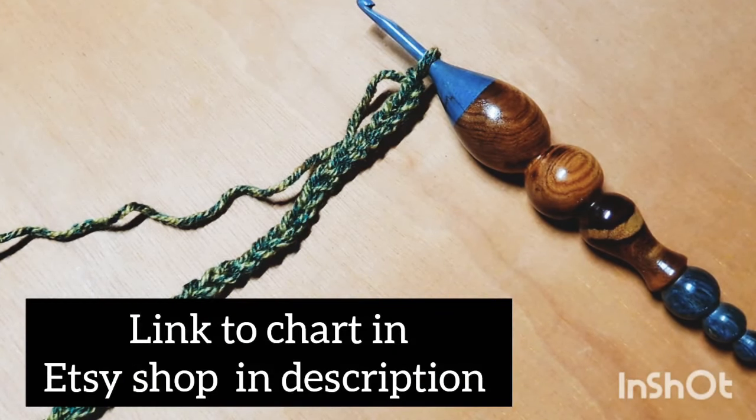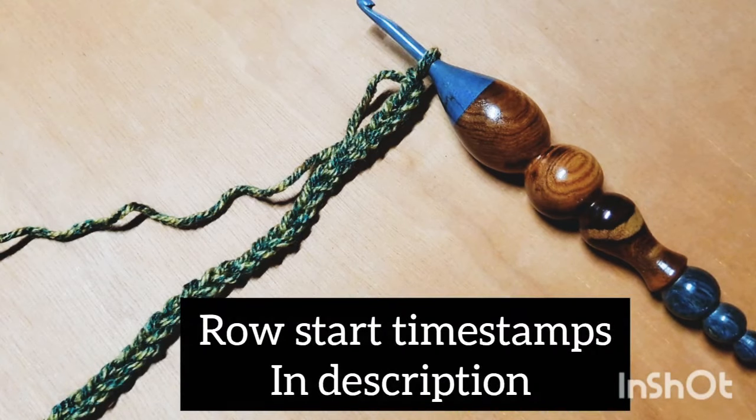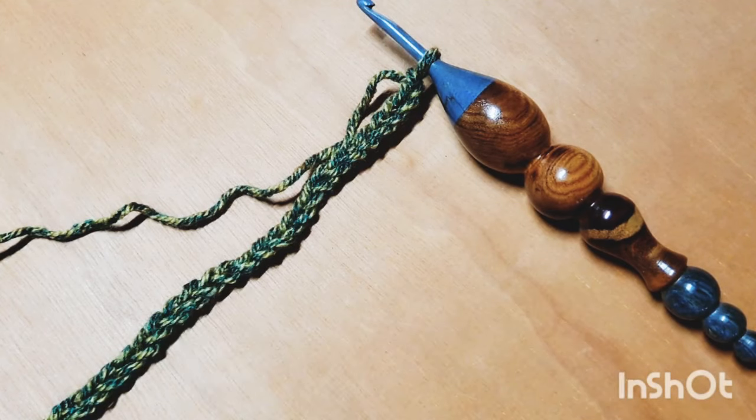Hi everybody, this is Courtney with Fiber Fox Studios and today we are going to be working on this really cute little Christmas tree, kind of Christmassy design. It is a multiple of 14 plus 4 at the end, and I am going to start out with a starting chain for my project — a little swatch of 32 chains. That's two multiples of 14, which is 28, plus the 4 chains on the end.